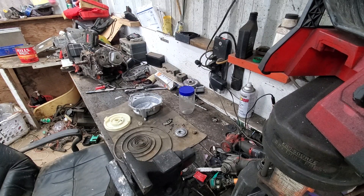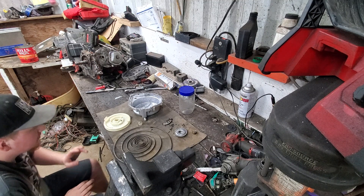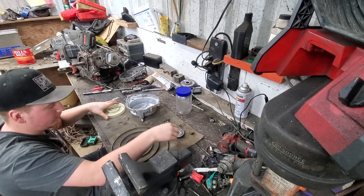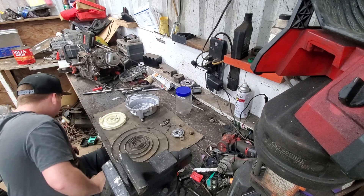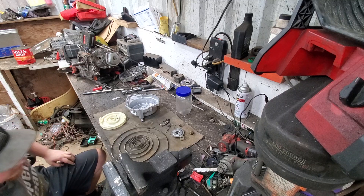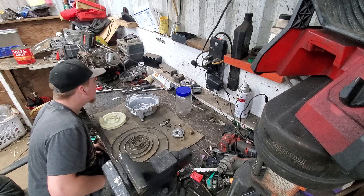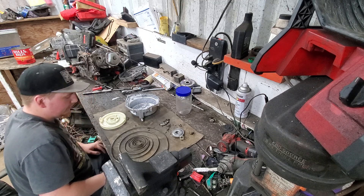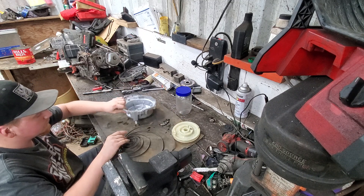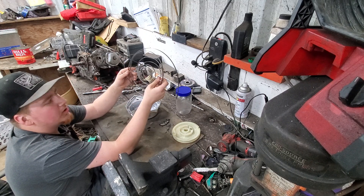N.R.T. here guys. This is part one of rebuilding this player's Express 300 pull starter. It's got all these little parts to clean up, and there is a little spring that goes with it. We'll be focusing on winding up the recoil spring — every pull starter has one of these.